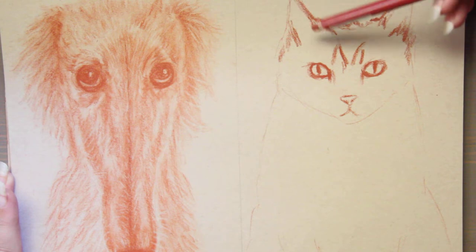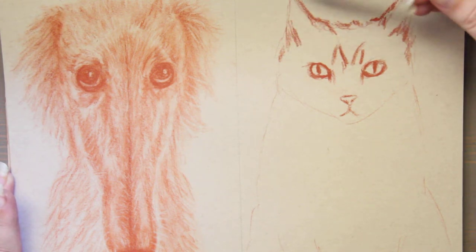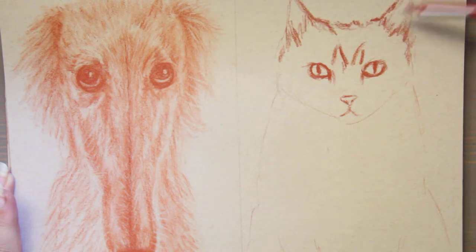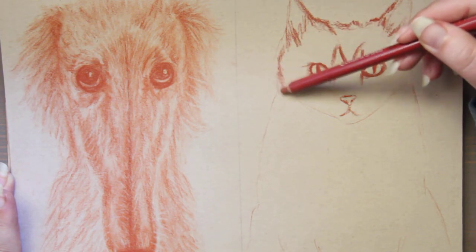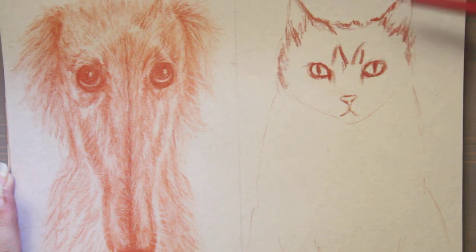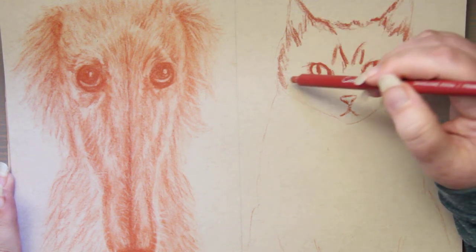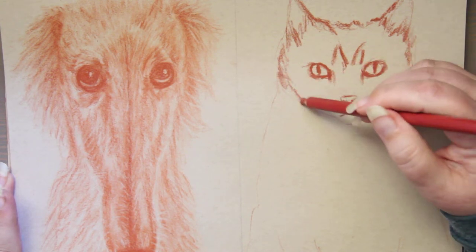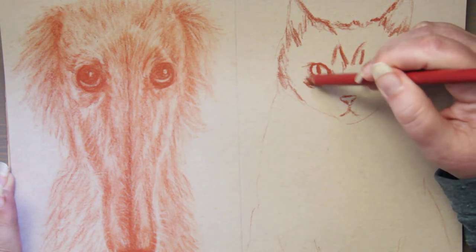Ox gall is a watercolor medium from the gallbladder of a cow, and it improves paint flow, so you'll want to look out for ox gall. Tempera paints are made with egg as a binder, so those won't be vegan. Gelatin, which is made from boiling skin, tendons, ligaments, or bones from cows, is used to size paper and canvas, so you'll really want to look out for that ingredient as well.